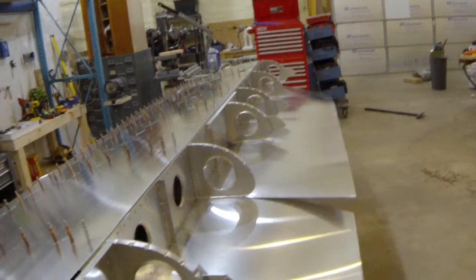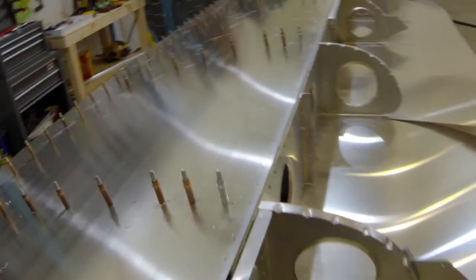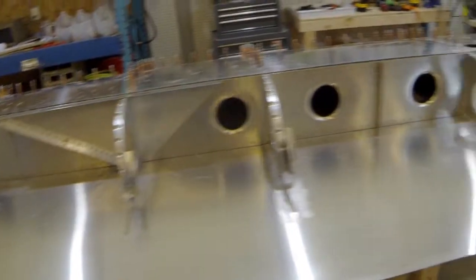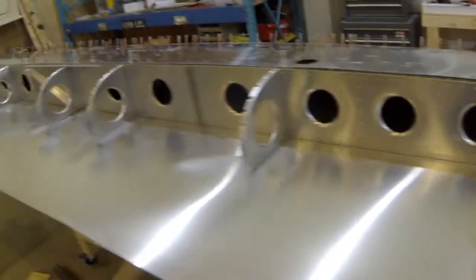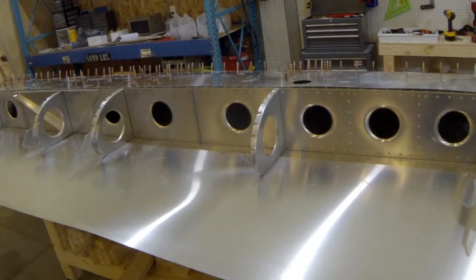Pretty much the next step is to roll the nose skin over and tuck it underneath the top skin. I'll be able to drill through those holes. I've got an eight-foot long two by four so that should get me most of the way across, and I'll hold it in place with some ratchet straps.